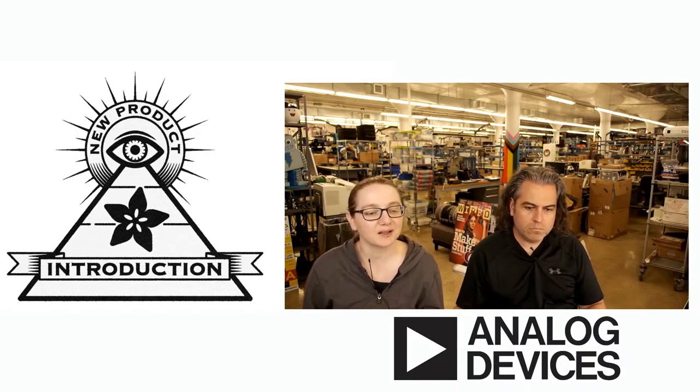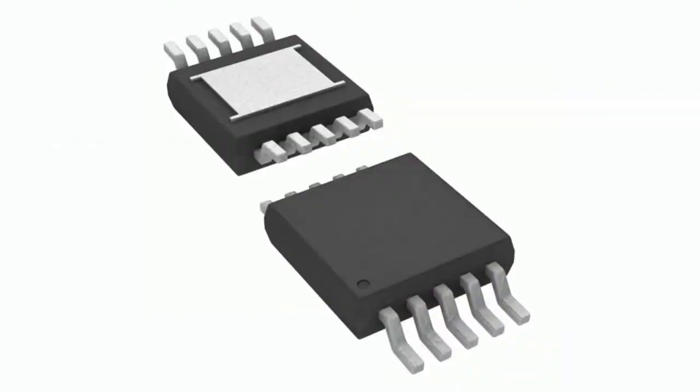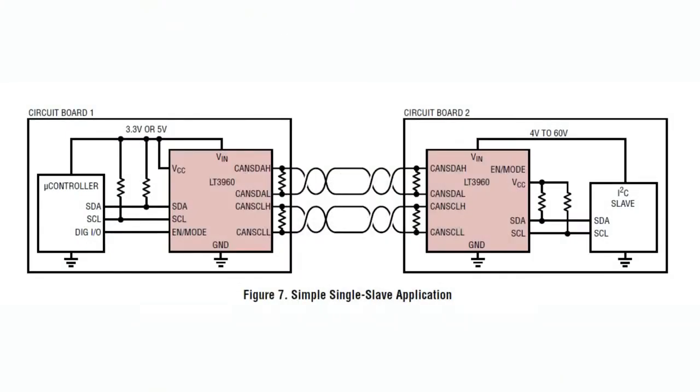I'm going to make a breakout for it, so I picked up the eval board. What's neat about this chip is it converts I2C into a CAN bus physical layer for transport. As you see here on the left, you have a microcontroller — an I2C controller or master — and you want to connect to a sensor or device that's controllable over I2C. Normally I2C is meant to be inter-circuit communication; that's what the I2 stands for.